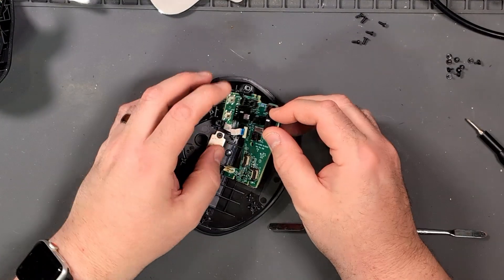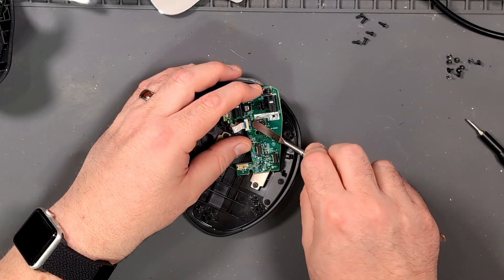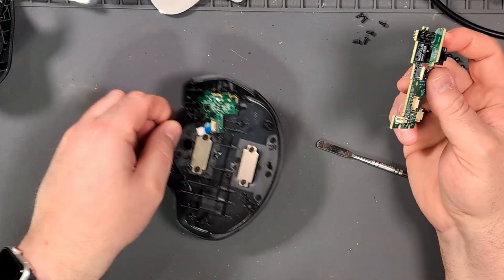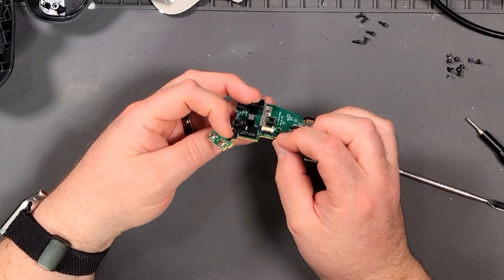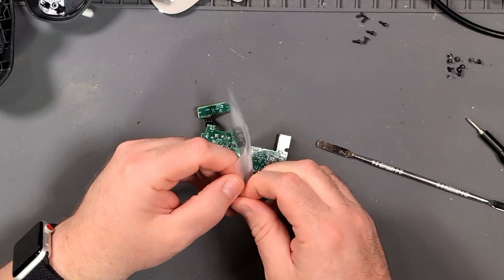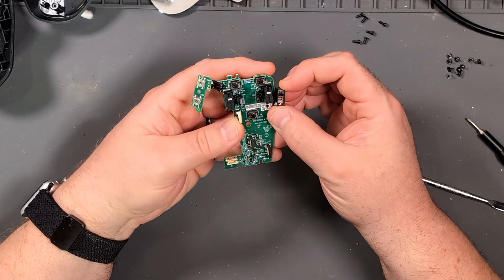And there is a second board underneath, connected via a ribbon cable right here. Let's pop that up, tape that out, and the board is free. This was so much easier than the other mouse. Here are the two spare buttons I had from the other mouse, and yes, looks like they will be the exact same thing.